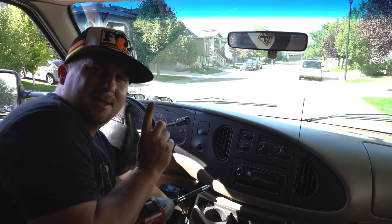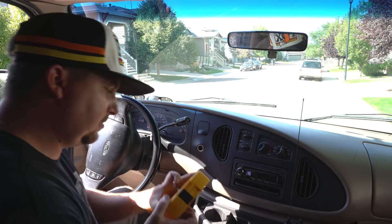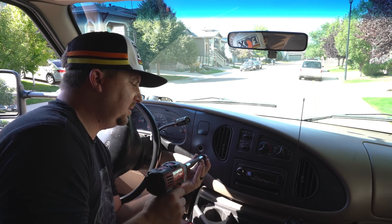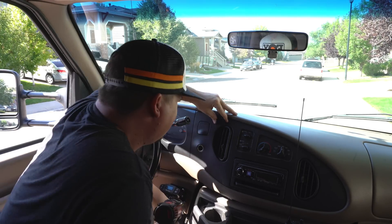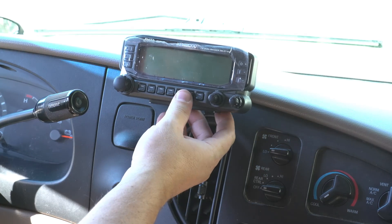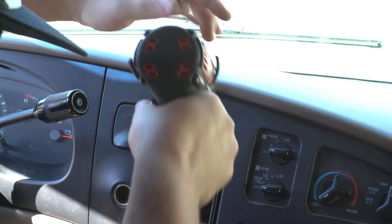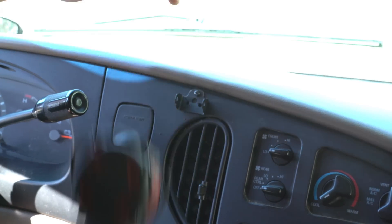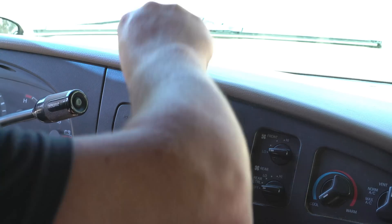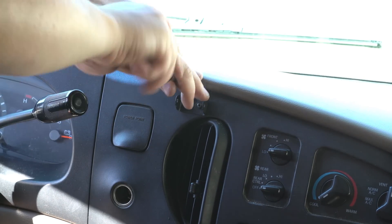It kills me to drill into the dash, but my friend once told me: in order to modify your vehicle, you have to modify your vehicle. I'm not putting the sticky tape on yet, I'm just marking where this needs to be. Between the tape and the screws, that's not going anywhere.